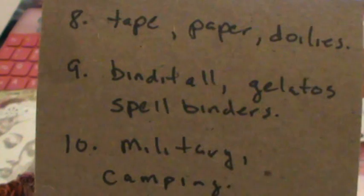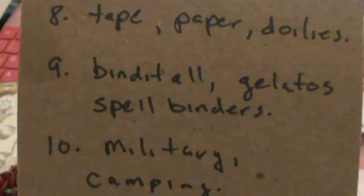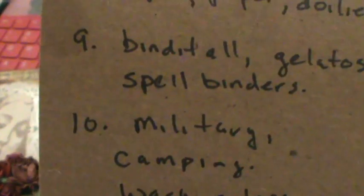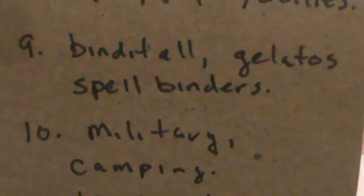I'm sorry, I'm all stuffy. What's on her wish list is a bind-it-all, gilettos, and spellbinders. I have — maybe it is a bind-it-all — mine's the cinch, I don't know, it's pink.